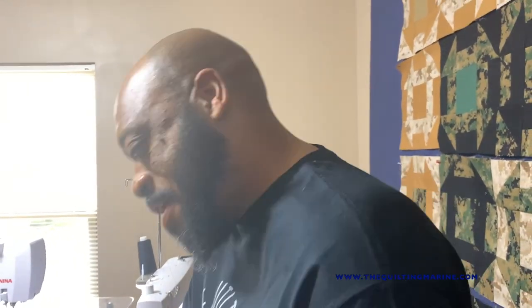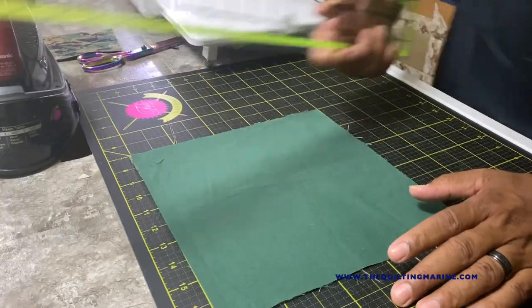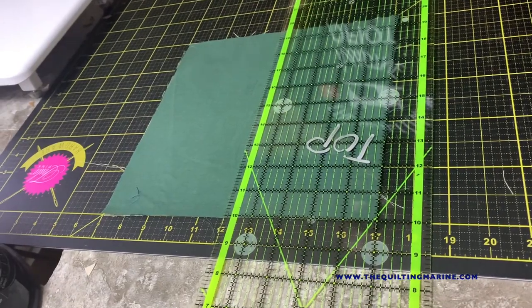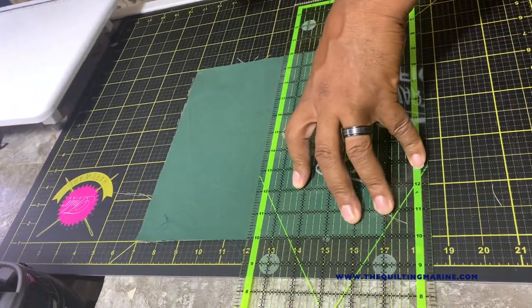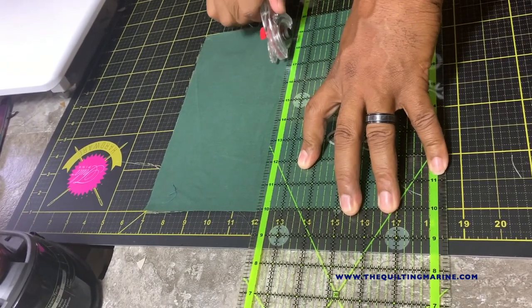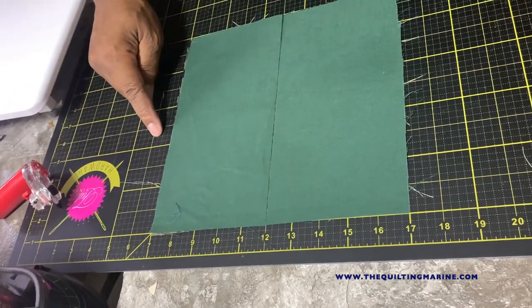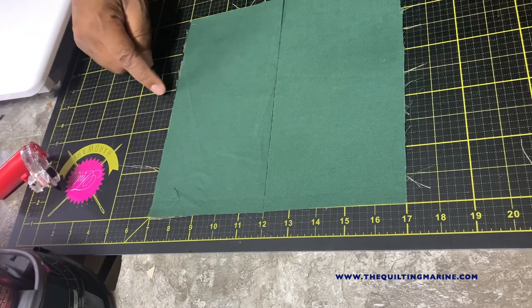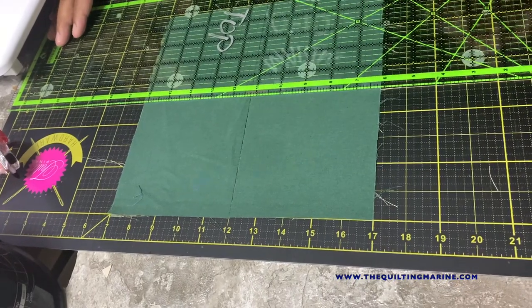All you're going to do is chop this down into five-inch blocks. Let's cut this down in half. Remember, measure twice, cut once. One, two, three, four, five — right there at the middle. I'm going to cut a straight line. Be careful not to move the block. Now we're going to go this way — one, two, three, four, five — right in the middle there. Cut that and we'll have some five-inch squares.